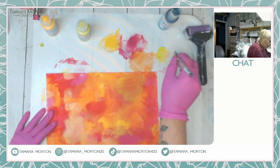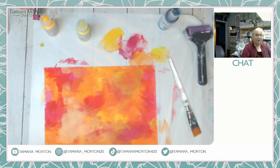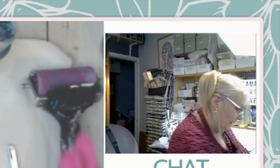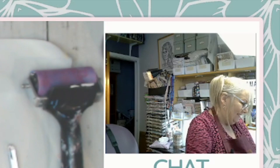It might look a little bit of a mess at the minute but wait and see - I'm telling you it will just come together really well. I'll give that a quick dry. I'm going to get my stencils out and let's go with a really different color - let's go with the green over the top of that.